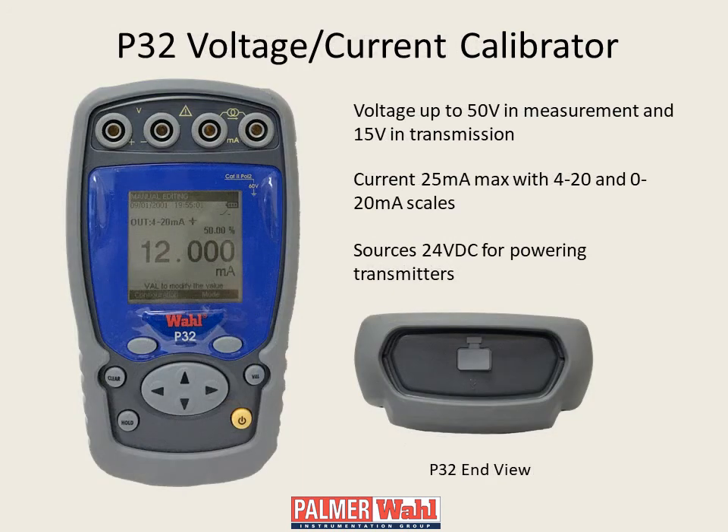Model P32 is a pocket process calibrator for measuring or transmitting current or voltage, such as 4 to 20 milliamp or 0 to 10 volt signals. The scaling function allows conversion of current or voltage to user-defined engineering units. The unit can source 24 volts DC for testing standard 4 to 20 milliamp loop-powered transmitters, and features one pair of banana jacks for voltage and one pair for current.